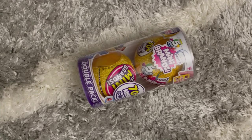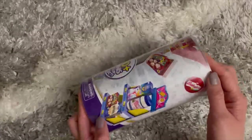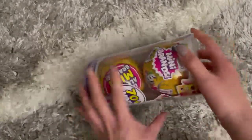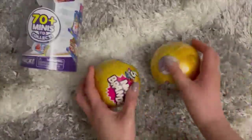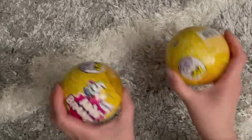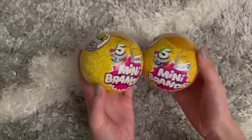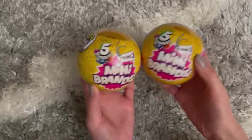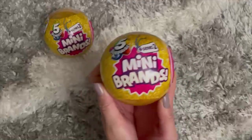Hi everyone, welcome back to my channel! Today I'll be unboxing two more of the mini brand surprise balls. I wonder what we're going to get today — let's get into it!